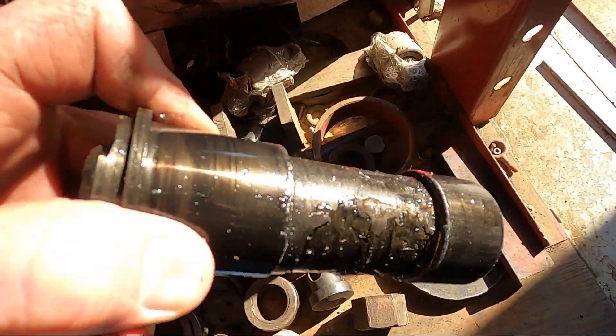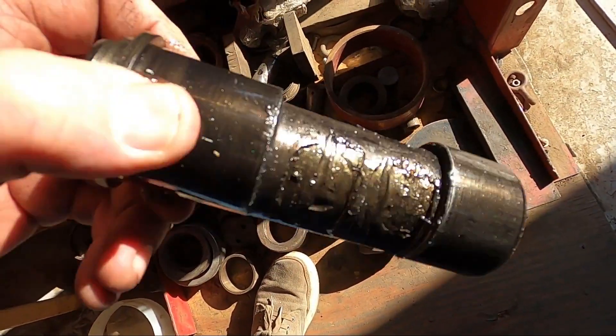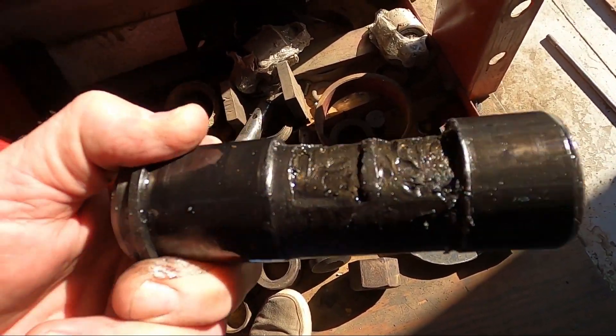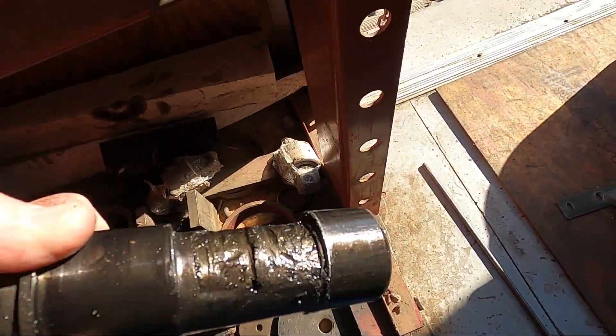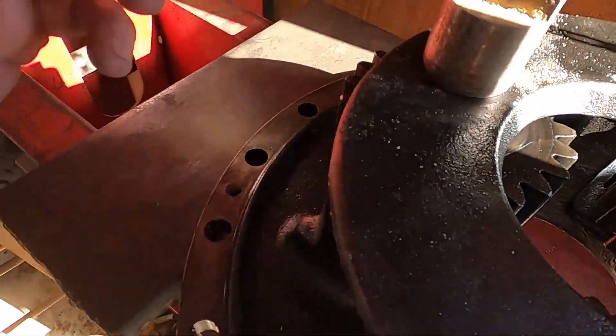Here's the pin. It's amazing the operator couldn't feel this or hear this - he couldn't even hear the gears slipping as he was throttling up. Just ridiculous these operators that we get nowadays. I should call him a driver, not even an operator. We'll get the other three out and see how it looks.